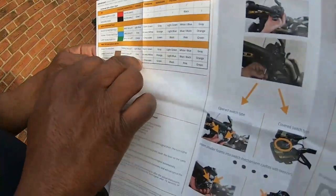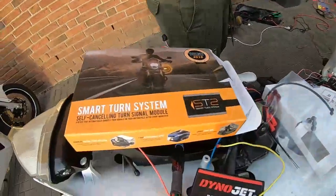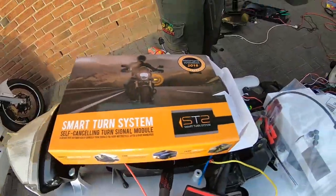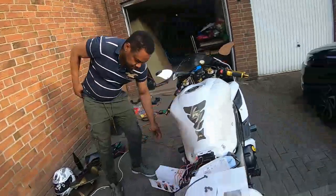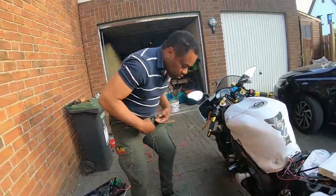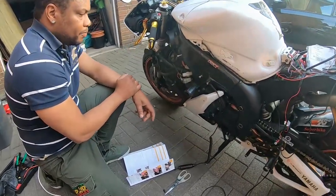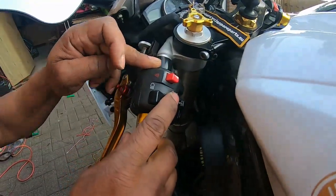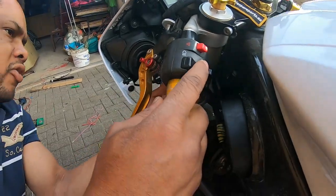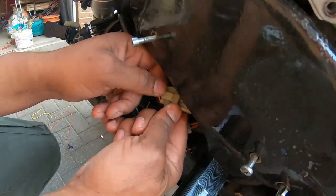You can also download the manual from the internet. Because my bike is a Yamaha R1 2004, my indicator wiring is here. I traced the wire from the indicator and it led me to this connector — so this is the cable for the indicator. You just pull the cable.